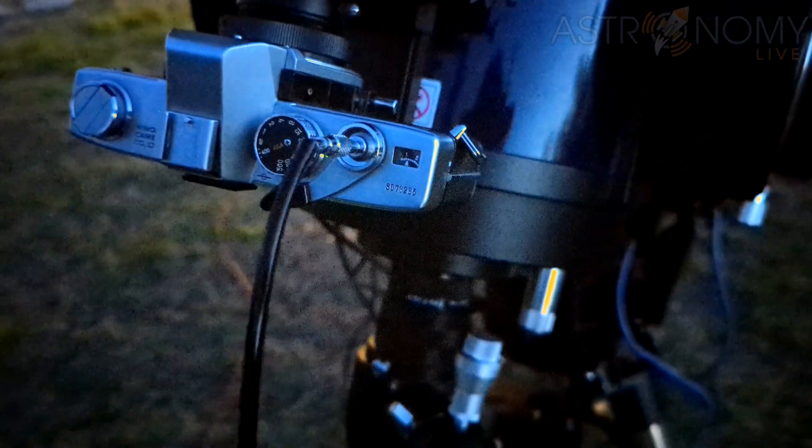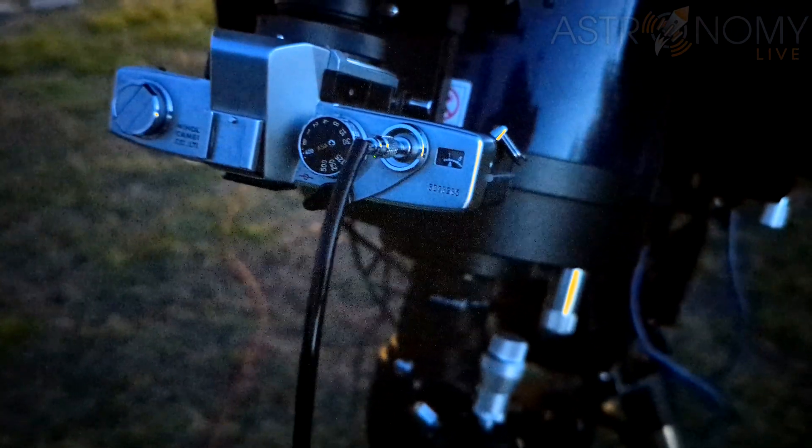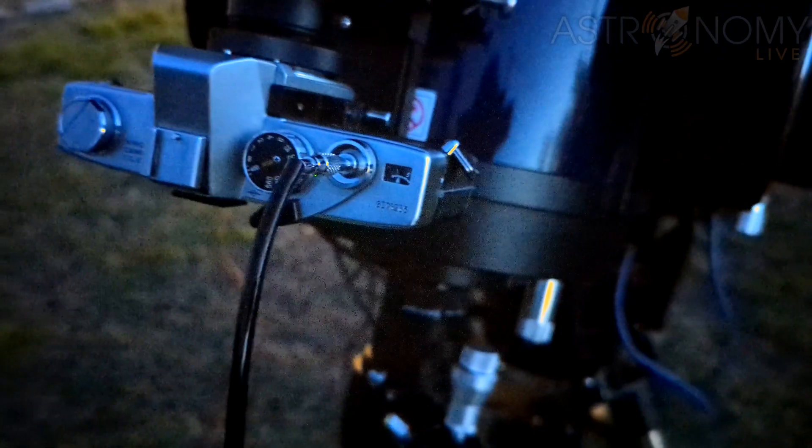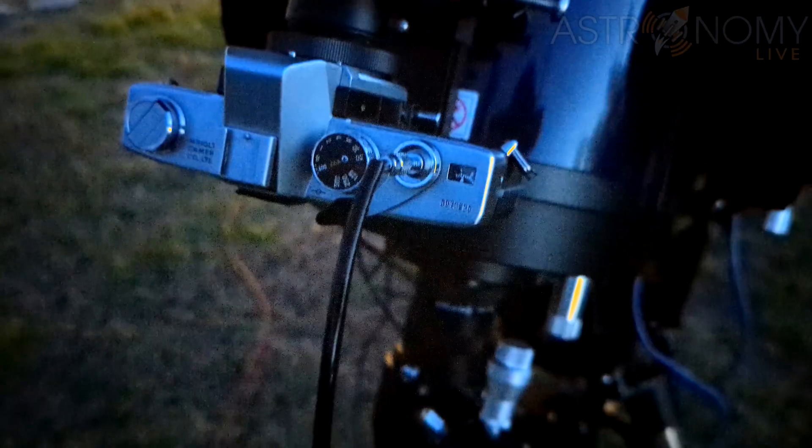In fact, you can leave the shutter open as long as you need to for very long exposure astrophotography. With a standard camera lens and a basic tripod, you could do star trail astrophotography without needing any kind of tracking mount or telescope.